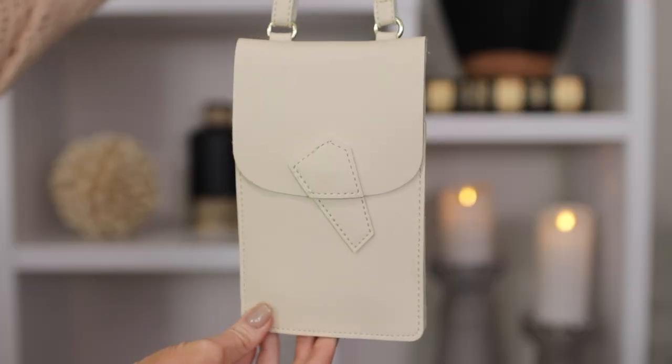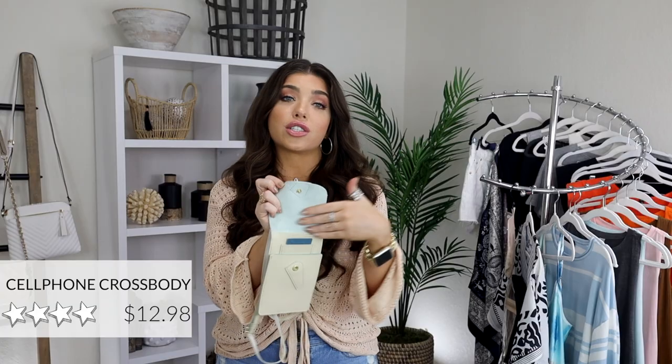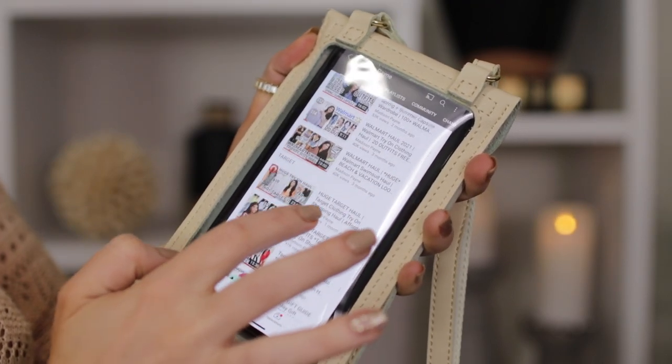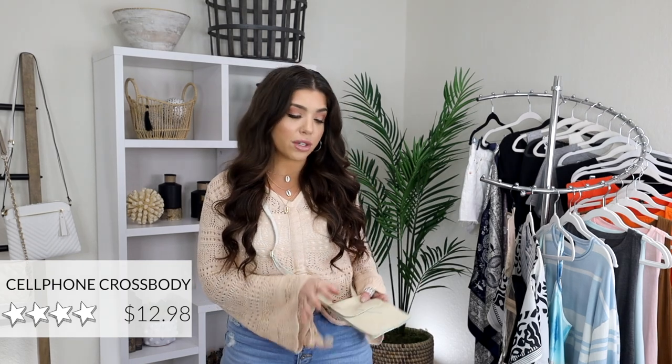Next I have this phone case crossbody. It comes in black as well as light pink and is perfect for your cell phone — it has a soft interior so it doesn't scratch your screen, plus adjustable straps. This is so great for a theme park or anywhere you have to walk around. The best part is that you can actually text through the clear panel. It's very lightweight, with a snap closure and a few card slots for your ID and credit cards. This style is not waterproof — it's more of a single-use bag when you want to be hands-free. My cell phone is too big for my pockets, so this is the next best thing.